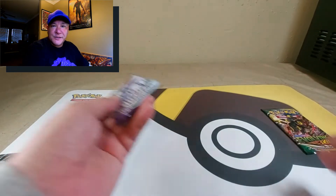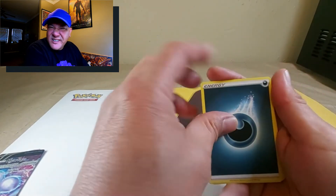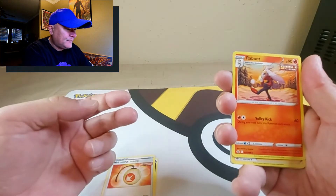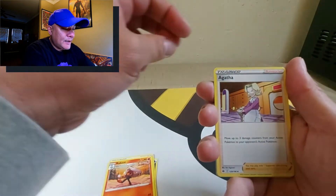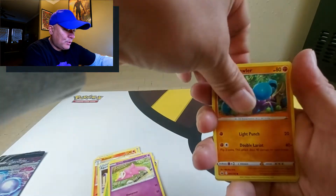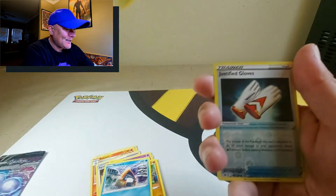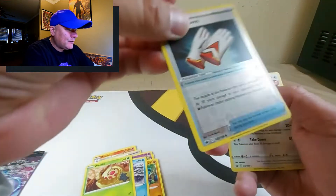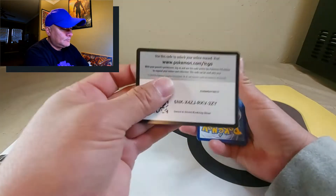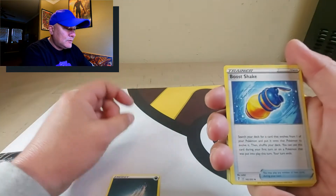Next is Chilling Reign: dark energy, Welcoming Lantern, Raboot — the second evolution of Scorbunny — Scorbunny, Agatha, Galarian Slowpoke, Crabrawler, Snom, Weedle doing sit-ups, Justified Gloves in reverse holographic, and a holographic Tauros.